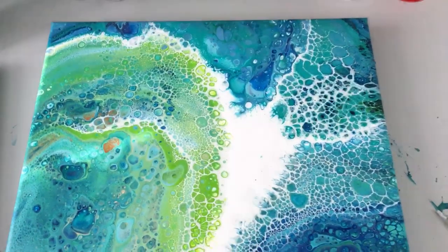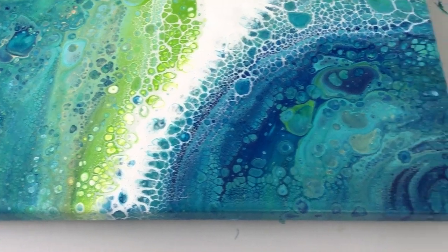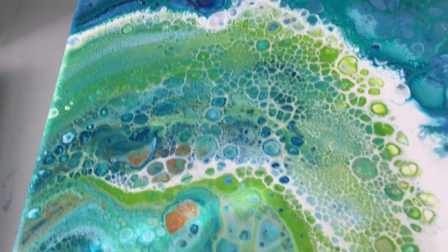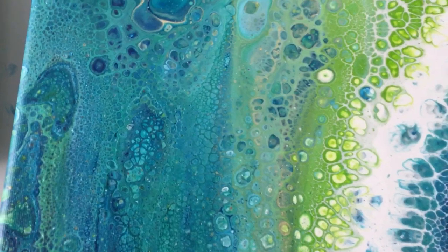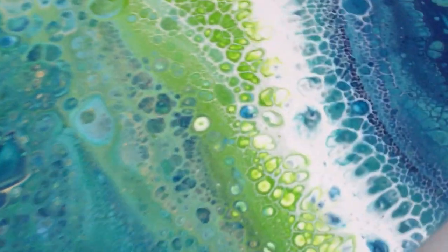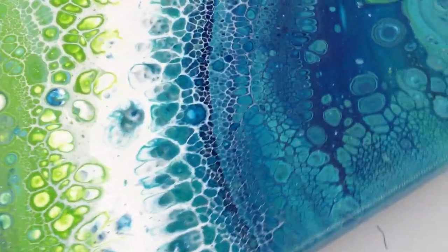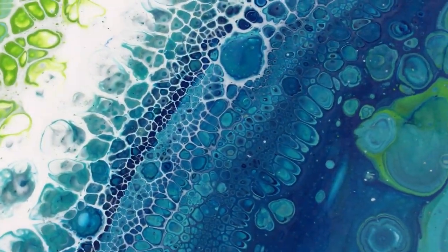I'll show the one from yesterday — this one's almost dry. There you go. See, it didn't change anything, everything stayed in place, and it's very pretty. There it is — see how all those cells just stayed perfectly. Perfectly beautiful. I'm so happy with this, I'm going to do a lot of these.